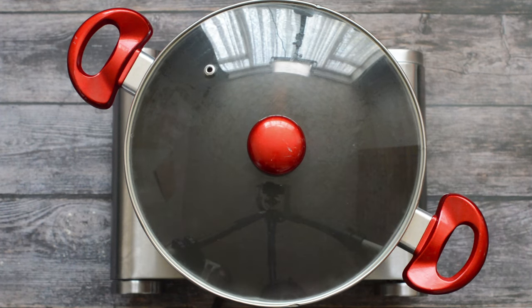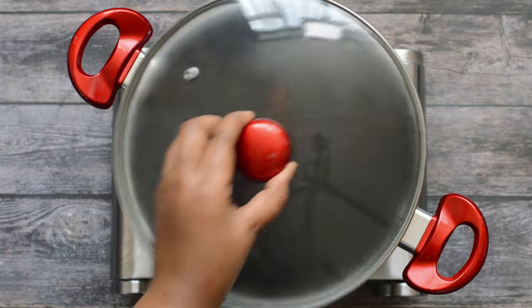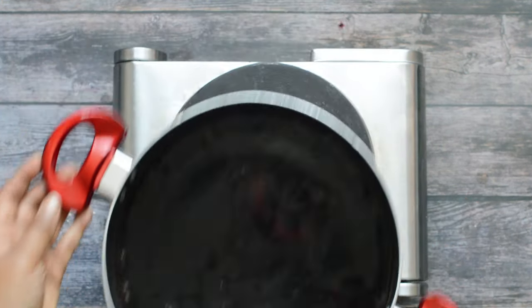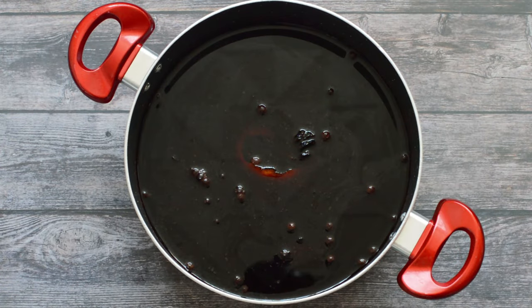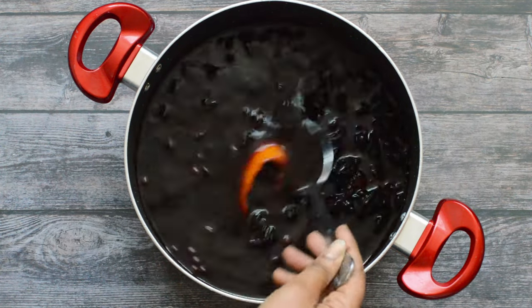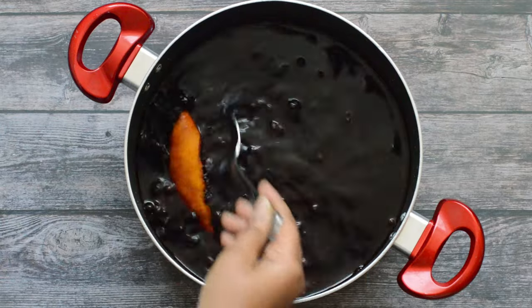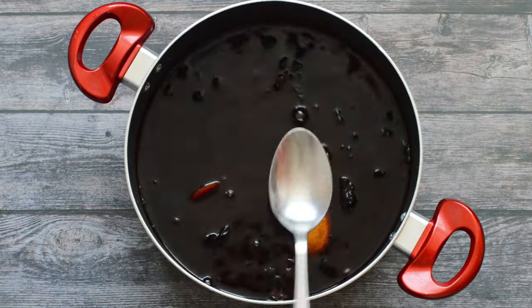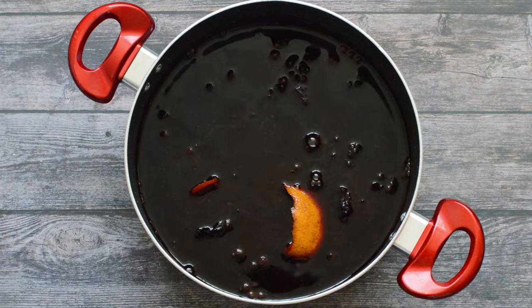Now that everything is heated through, I'm going to remove my saucepan from the stove and leave it to steep overnight. This is what the sour looks like the next day. I'm just going to give it a quick stir so you guys can see how deep the colour is — it's a really deep, rich colour. And once it's sweetened, it's going to taste absolutely delicious.